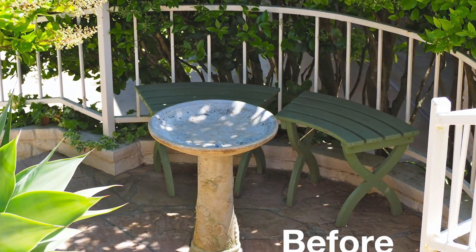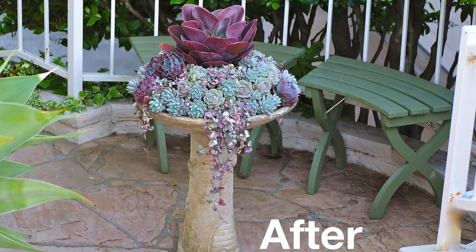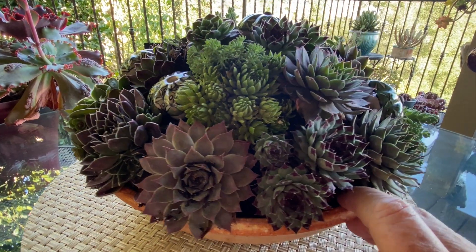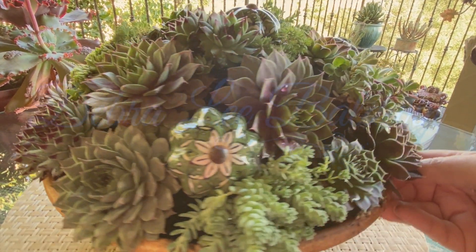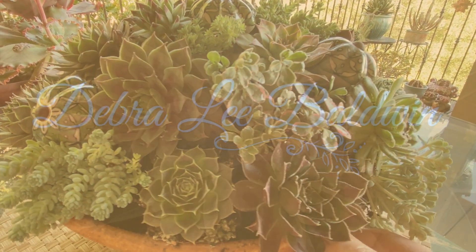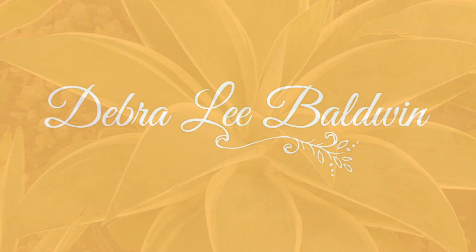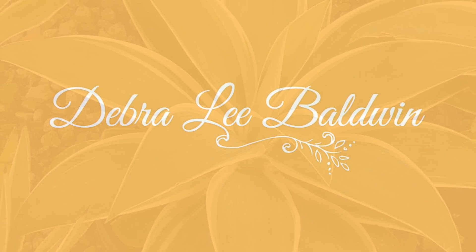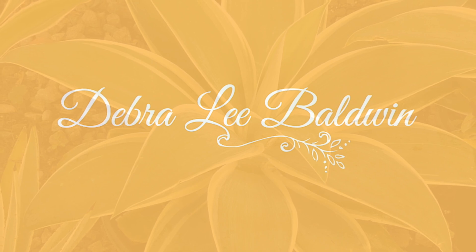See me do this in another one of my videos where I plant a birdbath. I will give you a list of the plant names in the video description and also on my website, DebraLeeBaldwin.com. Thank you.